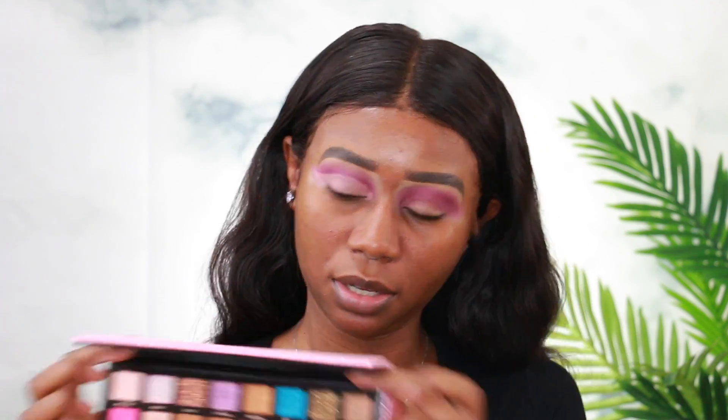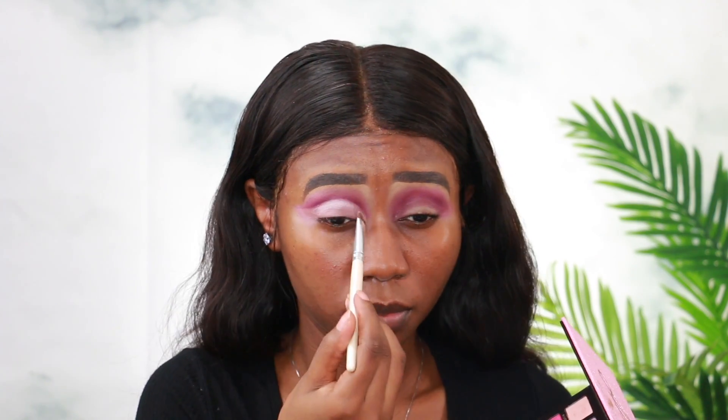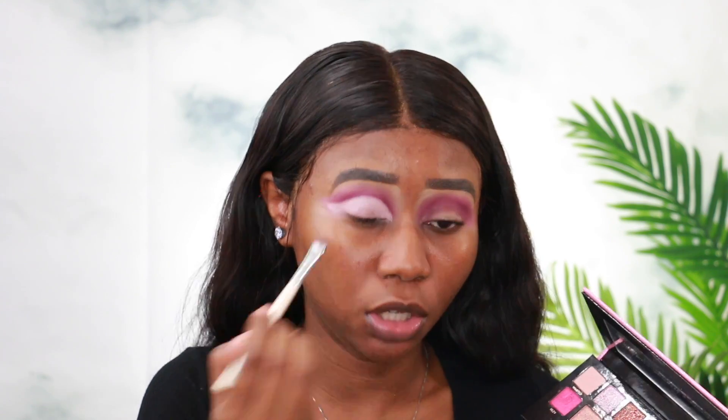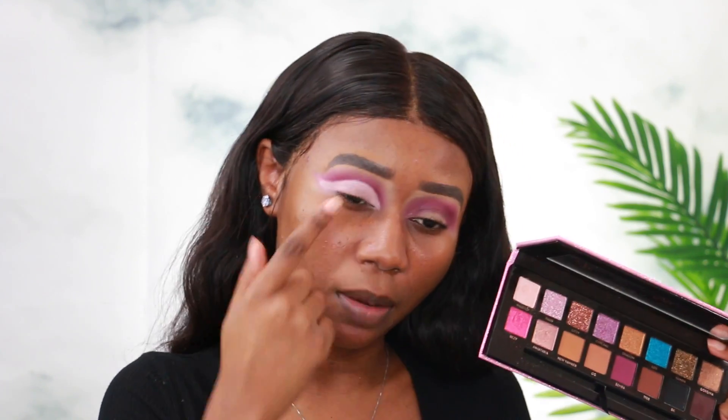For the lid, I'm going to take this shade called Wasted — it's a very light pink shade. I'll apply a little bit of that to the lid. This color is super super pretty and it looks so good on the lid. I think I'm going to add another shade in the middle — I'm going to choose Breezy, which is a very hot shimmery pink — and apply that to the middle of the lid. I think it will look super pretty.